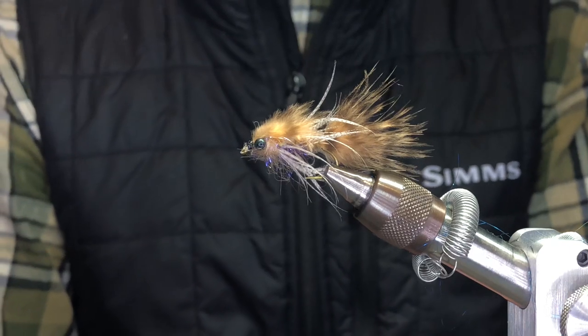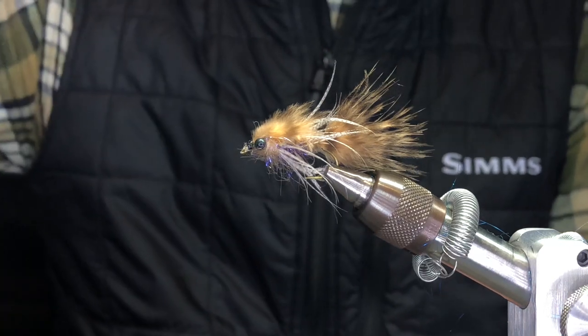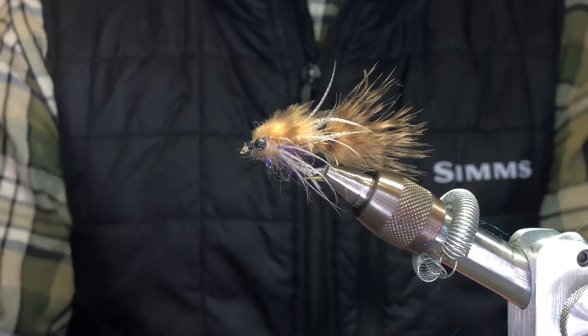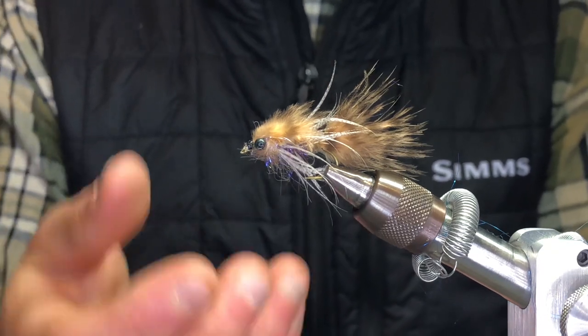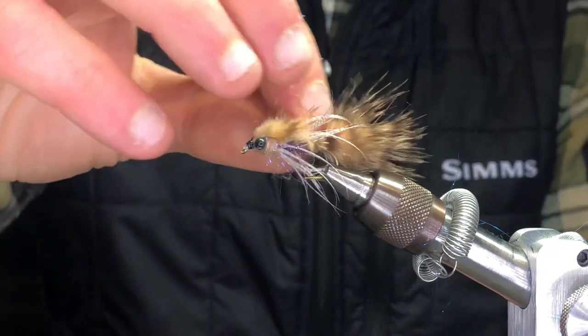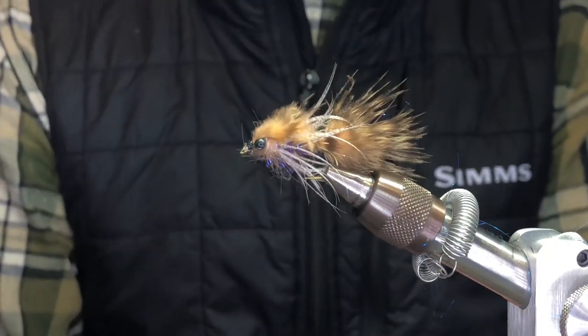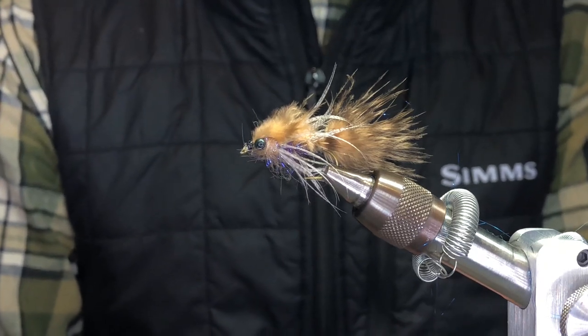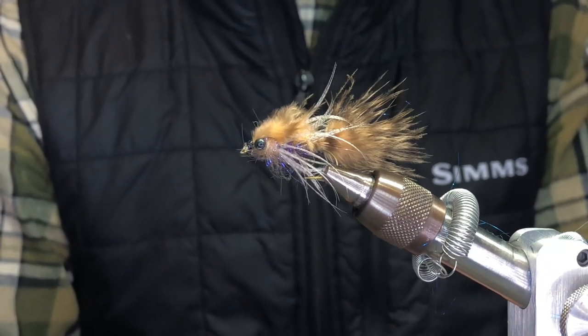Whether you're indicator fishing or chuck and ducking, always let that line come around so it gets tight towards the end, and you'll find you get a lot of hookups on this nymph. A lot of it is because it's kind of like a streamer. I put the flank feather in it — kind of like we did with the wood duck — I added some mallard flank just to give it more of that movement. So it's a lot like a wet fly in general.